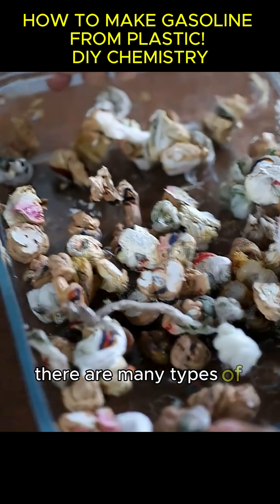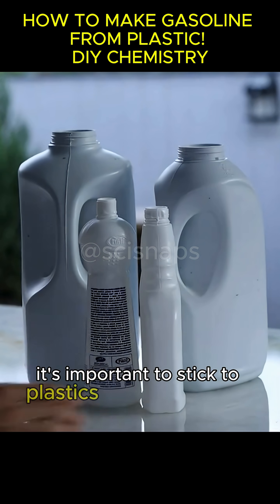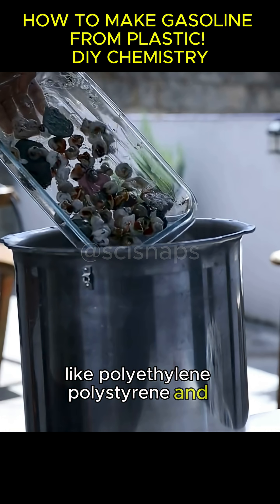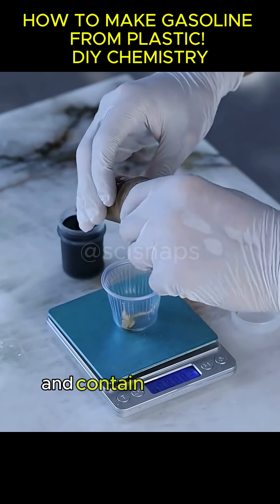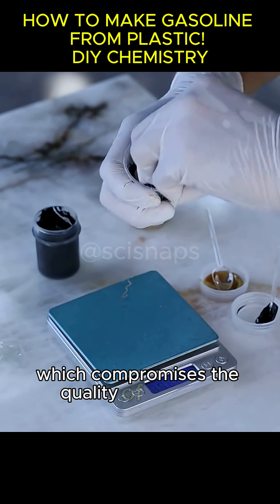We don't have to limit ourselves to grocery bags. There are many types of plastic packaging that can be used. It's important to stick to plastics that are basically hydrocarbons, like polyethylene, polystyrene, and polypropylene. Materials like PET or PVC have gone through oxidation processes and contain oxygen or chlorine in their structure, which compromises the quality of the final gasoline.